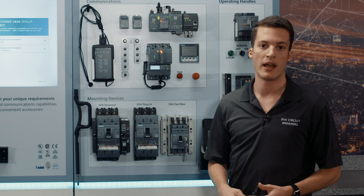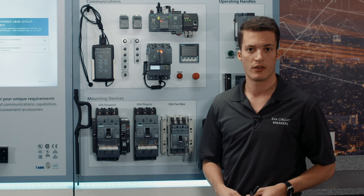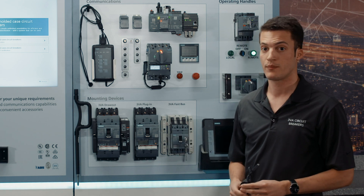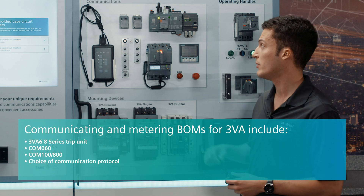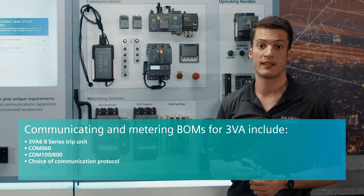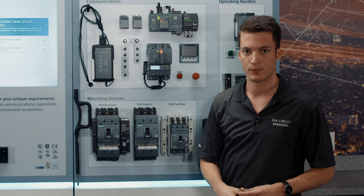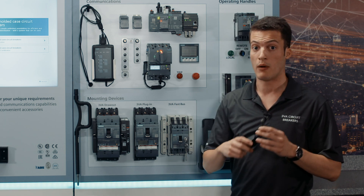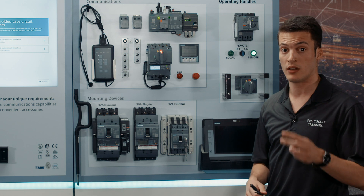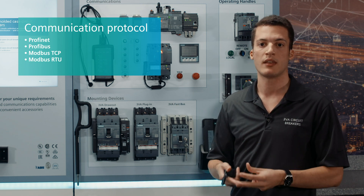The way communication and energy measuring work for 3VA6 is fairly simple. You no longer need to buy external current transformers and an energy meter — you have everything already included inside the breaker. You need to get one of these accessories called COM60, and this accessory goes on the right pocket of the 3VA6. Then this end is connected to what we call our data server — COM800 or COM100 — and you're done. COM100 is a data server connected to up to one circuit breaker, and COM800 is a data server connected to up to eight circuit breakers at the same time. You can achieve all this with our 3VA6 using an ETU Series 8, and you can also use very different types of communication protocols — namely PROFINET, PROFIBUS, Modbus TCP/IP, and Modbus RTU.